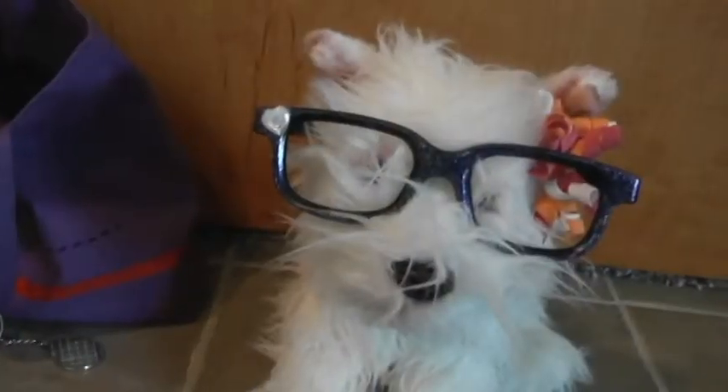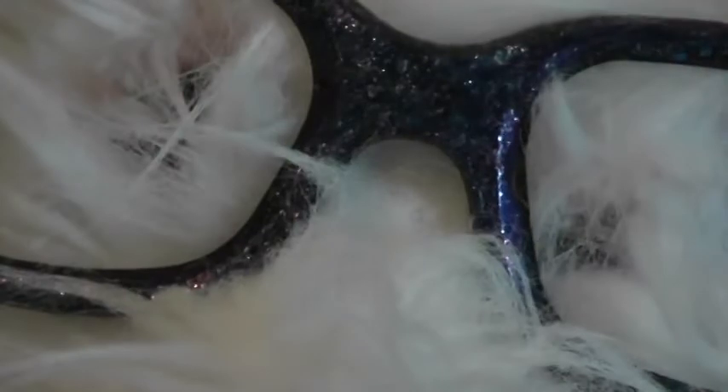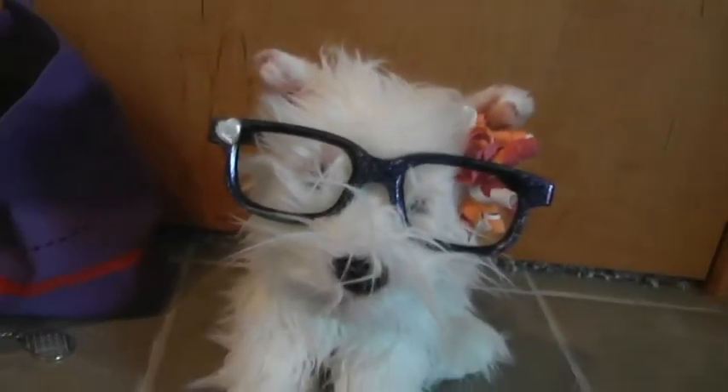Next we have these glasses — they're like a galaxy theme, and then there's just a little heart rhinestone in the corner. They're pretty sparkly and all that.